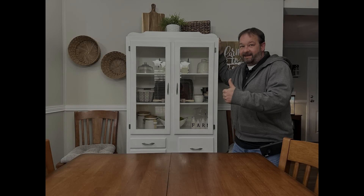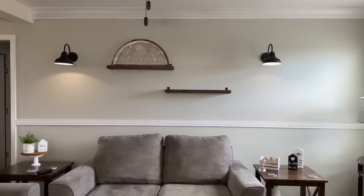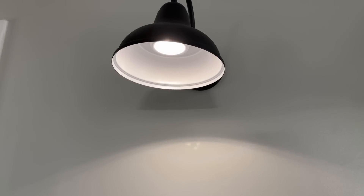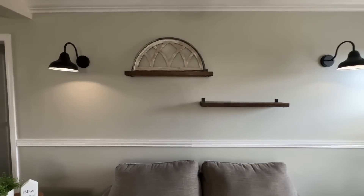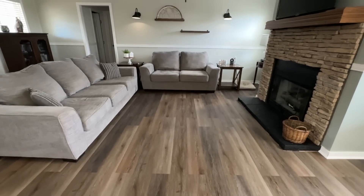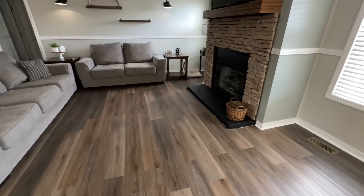Now for our living room reveal — I installed some barn lights on the wall. I did not hook these up to electricity; I actually used two of those puck lights because I can dim them and also put them on a timer, and I think they turned out so cute. I made these floating shelves — I still need to decorate that bottom shelf — and the flooring turned out absolutely gorgeous. We do have a few more minor projects to do like the trim around the hearth, and I also want to redo my dining room table so that it will match better.